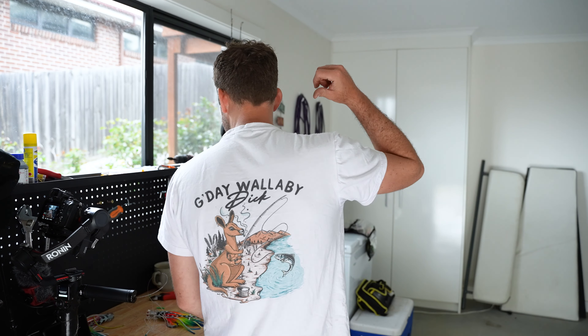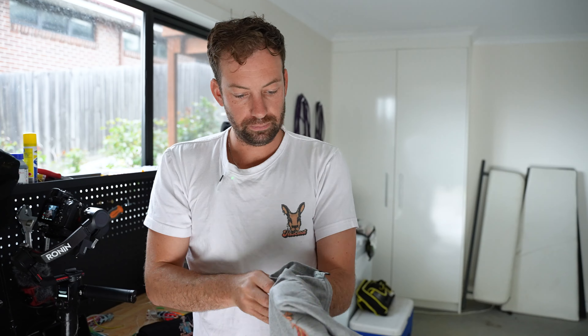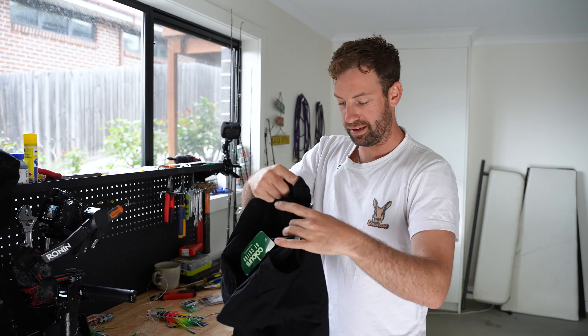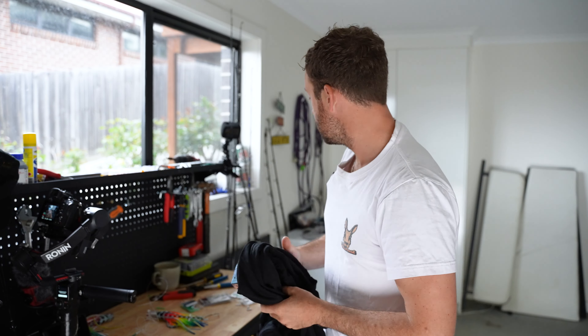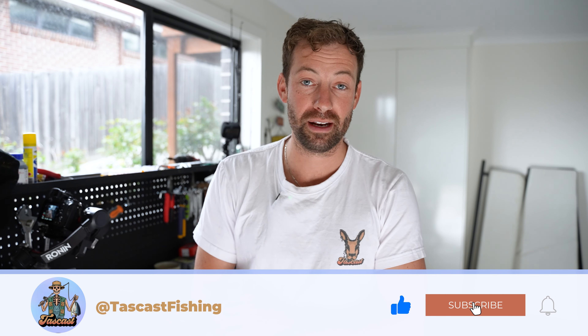Before I go, we are drawing the TazCast giveaway on the 28th of this month, so not long left for you to purchase a TazCast shirt. We've got the G'day Wallaby Dick one on behind me, we've got our beautiful Get Jiggy with it, and we have our Pay Your Taxes — seems to happen a lot down here in Tasmania when you're tuna fishing. All of the hoodies — we are getting some more in stock, you guys have absolutely cleared me out, which is fantastic. However, there are some more coming towards the end of this month, but pretty much the shirt is all we've got left. So don't forget to go and buy your shirt off the website. Every piece of clothing that you purchase is one entry into the TazCast giveaway, drawn on the 28th of this month on my Instagram live stream, so make sure that you tune in before seven o'clock.